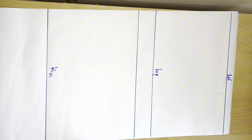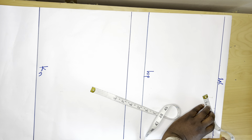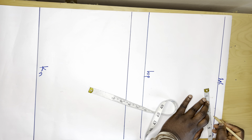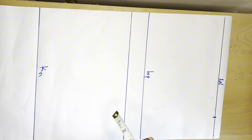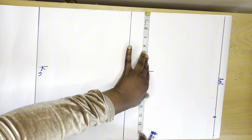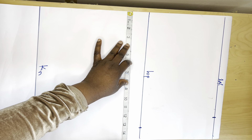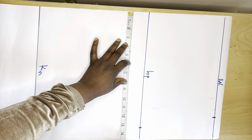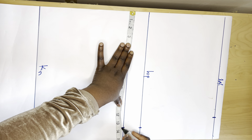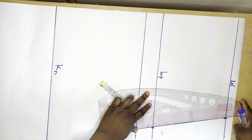The first thing I'll do is divide my waist measurement by four. Then I will add one inch for the dart. I also divide my hip measurement by four and place it here. The same measurement I have I place on this side as well. Then I'll connect from my waistline to my hip line.